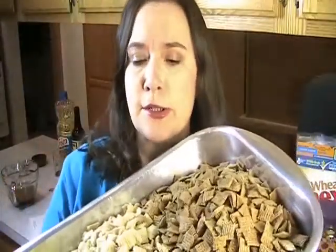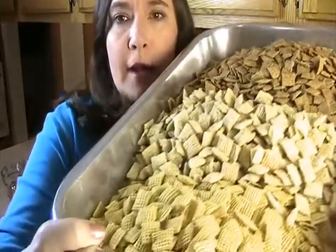Now the next thing we're going to do is we're going to take all three of our different kinds of Chex mixes and we're going to add our nuts, pretzels, and goldfish to them. Then we're going to pour our secret sauce over the top and we're going to bake it.